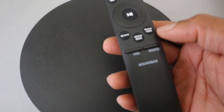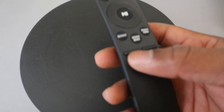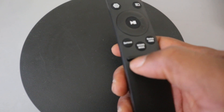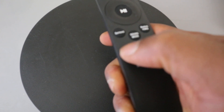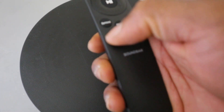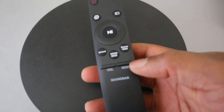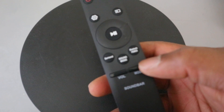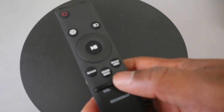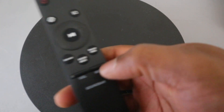This button here is for you to increase or decrease the volume. Push it up to increase the volume, and push it down to decrease. It also controls the subwoofer and bass — you can increase or decrease the bass level as well.